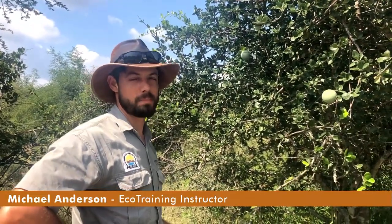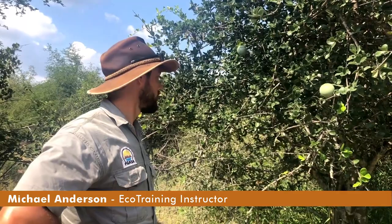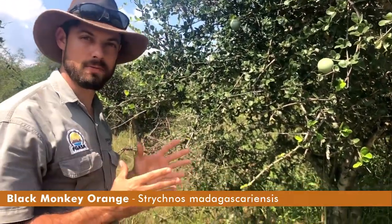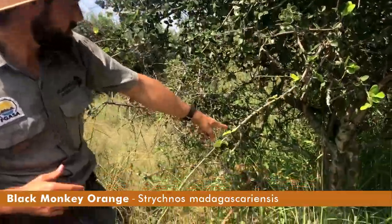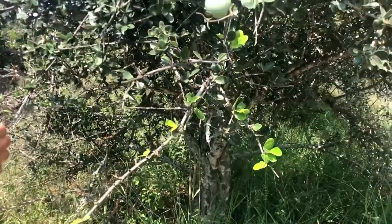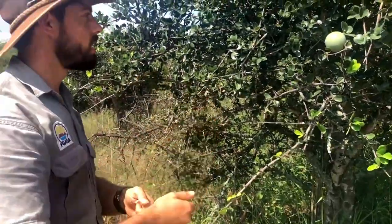Hi everyone. This tree over here is called a black monkey orange, and I find it quite easy to recognize because I think it grows like a bouquet of flowers. See, at the bottom there are multiple stems, and then as it comes up it hits a certain point and just branches right out, just like a bouquet of flowers that you'd hand to someone.